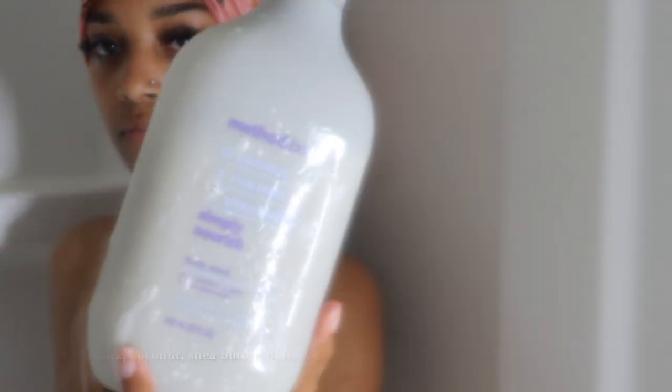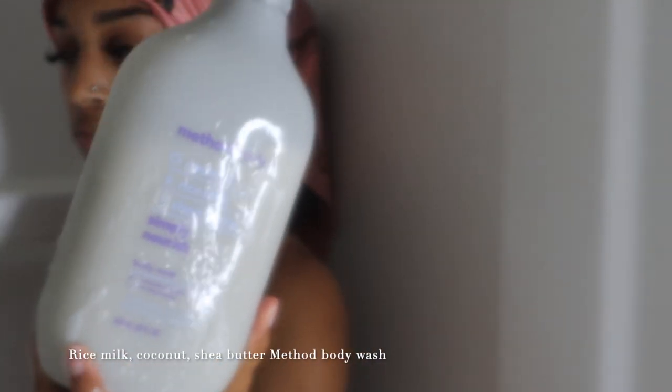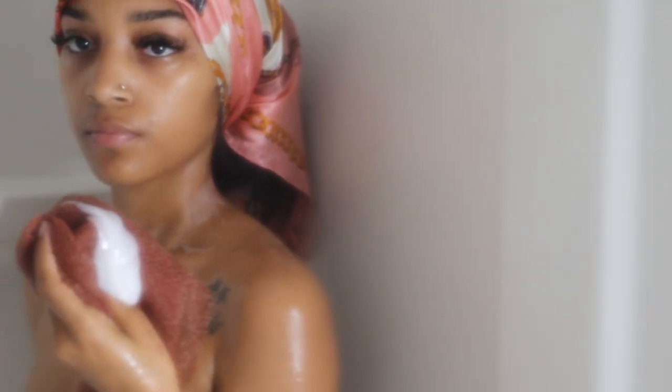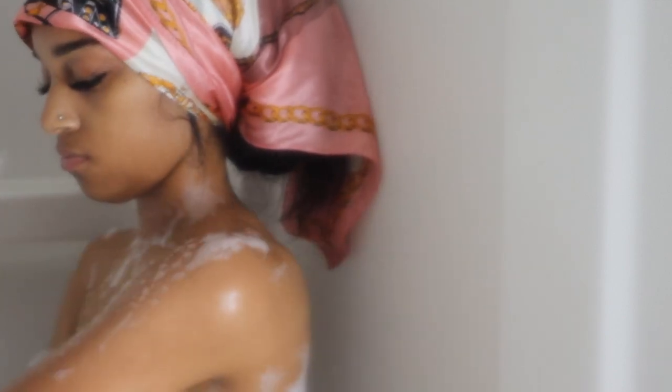Now I'll go in with my Method body wash — this body wash smells so good. I use this after my feminine wash because I don't want any fragrance down there. I'll wash with my exfoliating net again and I'll do this twice.